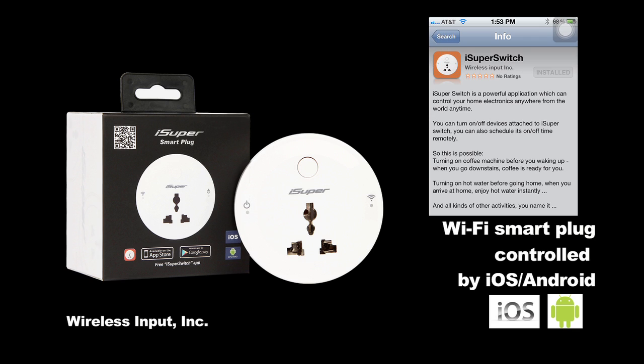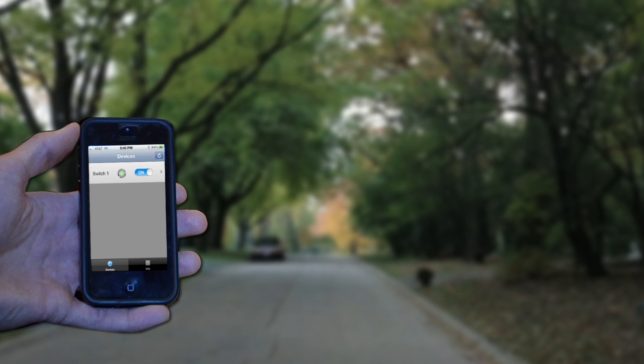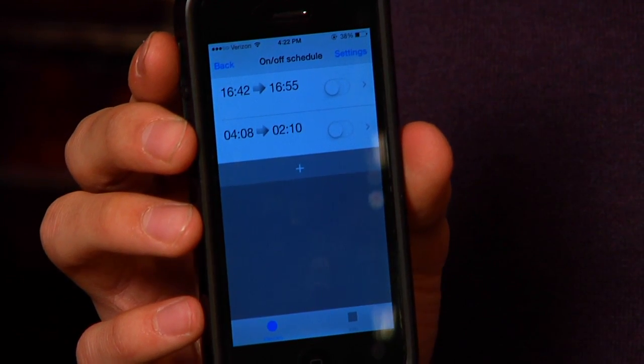This is the iSuperSwitch, an intelligent power outlet controlled by your iPhone, iPad, iPod Touch, or Android device. It works with your existing Wi-Fi network or from anywhere through mobile internet. It can be used to turn on or off any device plugged into it on a scheduled basis or on your smartphone or tablet.